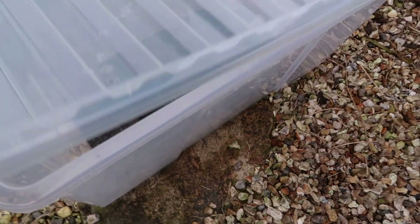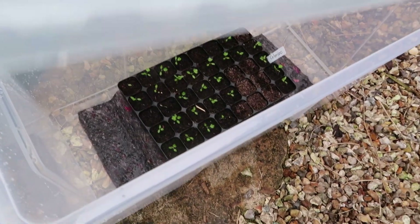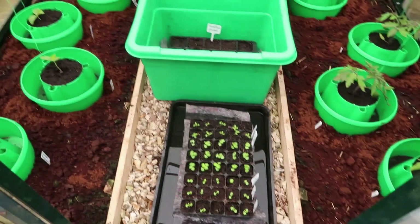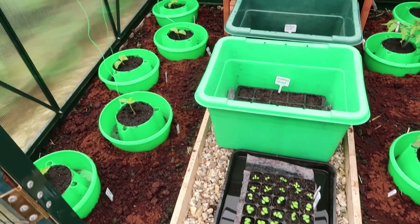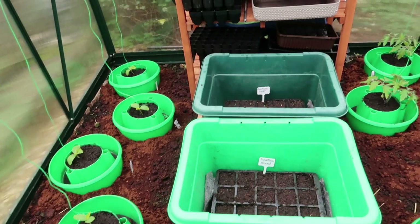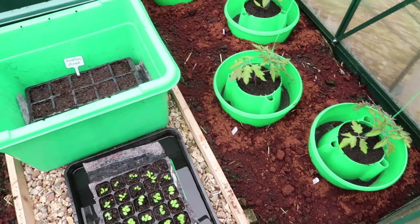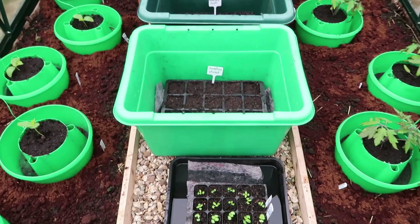I've got celeriac in there. I'll just top up the reservoirs before we go away tomorrow morning. The smell in this greenhouse is divine - the coffee grounds are... I need to go and have a cup of coffee now, I think.